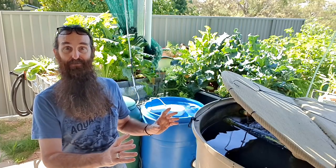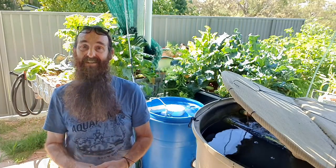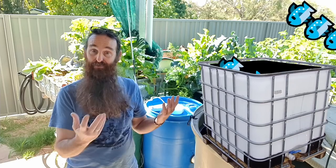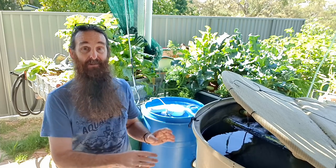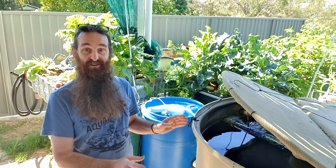Please — and I cannot stress this enough — do not throw 100 fish into a 1,000-liter or 275-gallon IBC just because someone online or a set of plans said you could. I have helped so many people over the years who followed that advice and within three to four months started waking up to dead fish every morning. It all comes down to the biofiltration in the grow beds that dictates how many fish you can put into an aquaponic system.